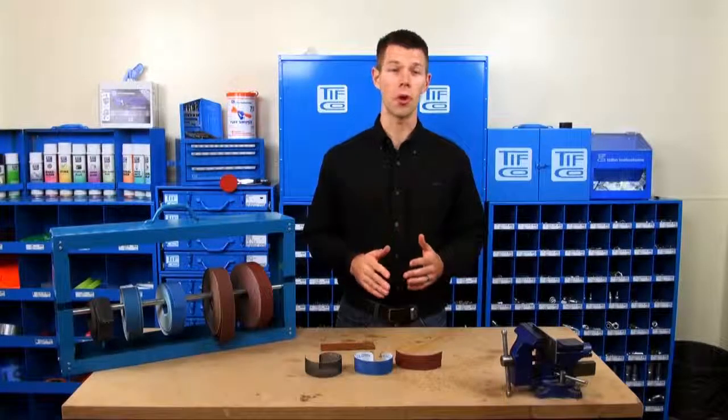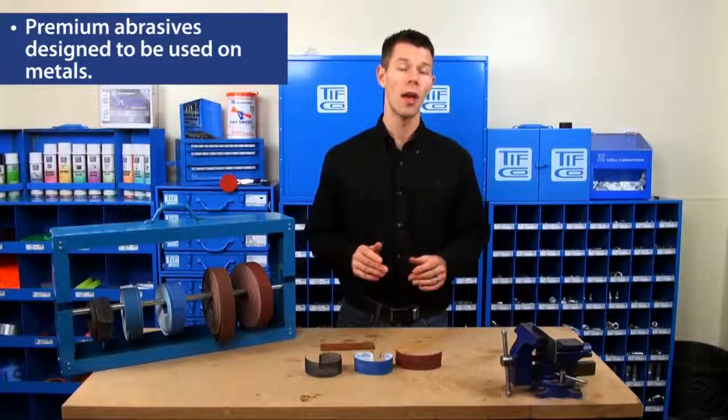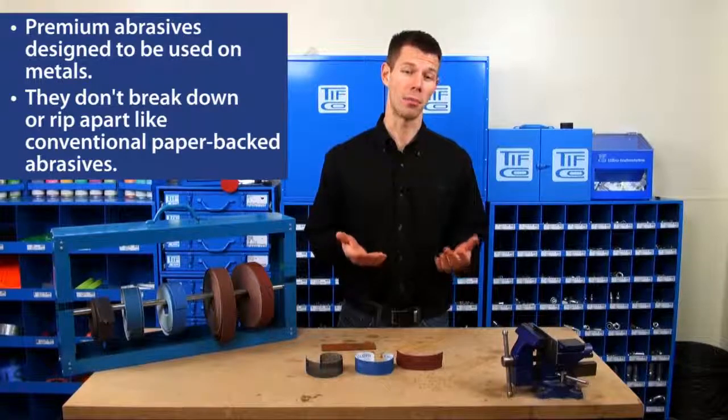Tifco's abrasive shop rolls are premium abrasives designed to be used on metals, and they don't break down and rip apart like conventional paper-backed abrasives.